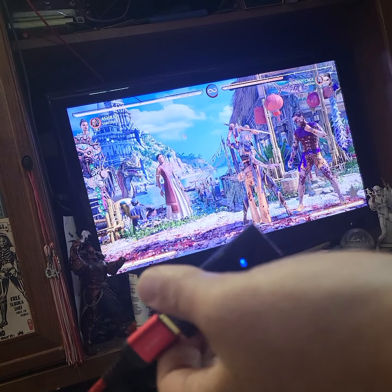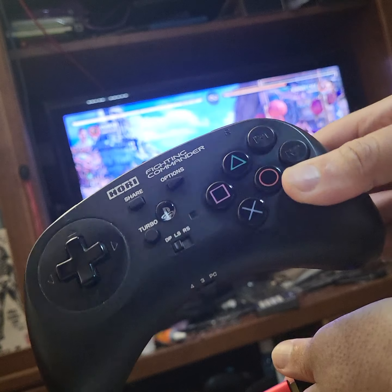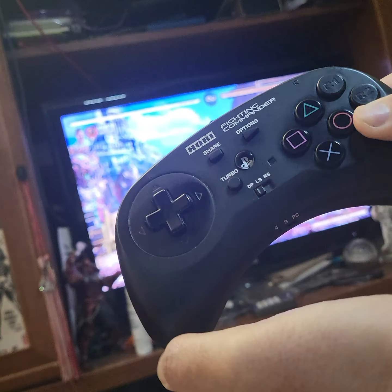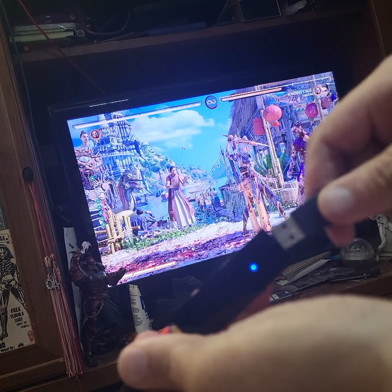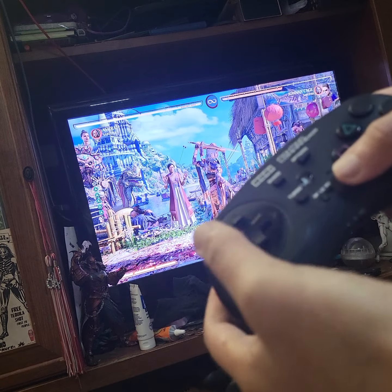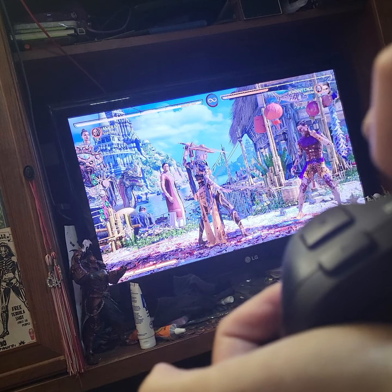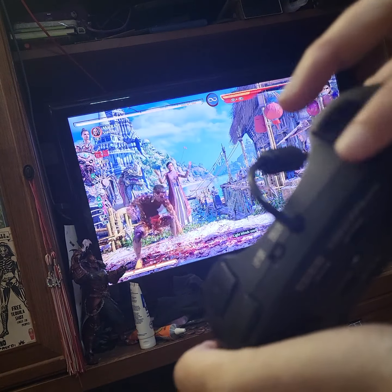Next I have the Hori Fighting Commander — this is the PlayStation 4 version, not the Octa. The Octa is the newest one and doesn't need a dongle. I prefer this version because it has the cross d-pad, not the circular one. Let's plug it in — and it works. These have a switch that lets you move the left buttons over, which is useful for certain configurations.